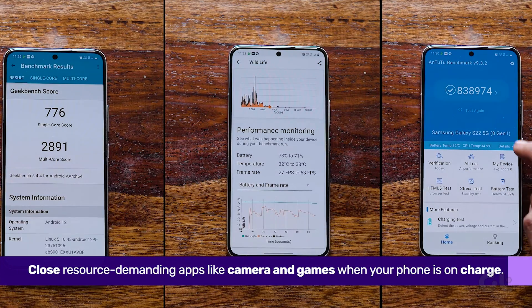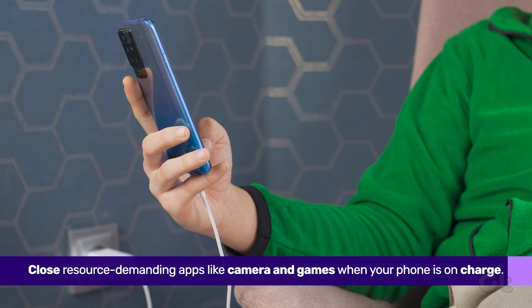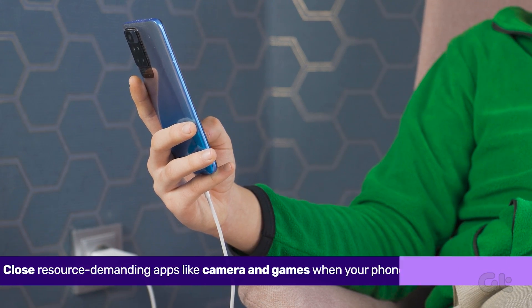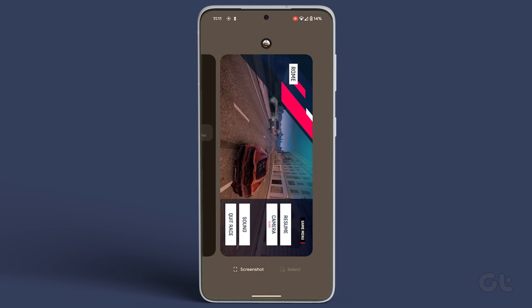Lastly, close all resource-demanding apps, like the camera and games, when your phone is on charge. Swipe up on your Android phone's home screen, locate the camera app and any heavy-duty games in the background app history, and swipe them away.